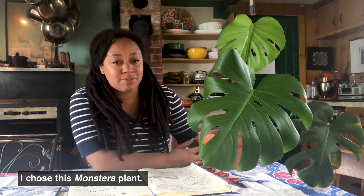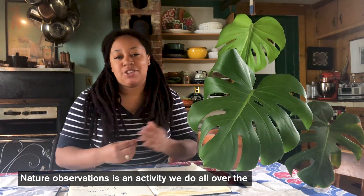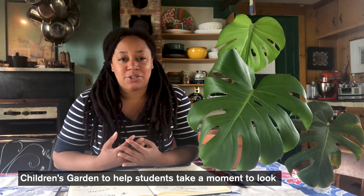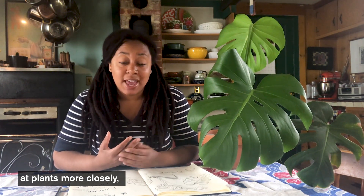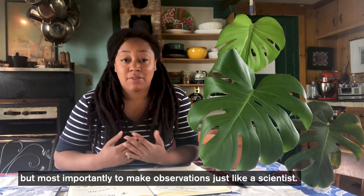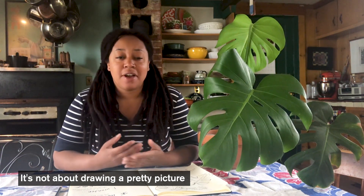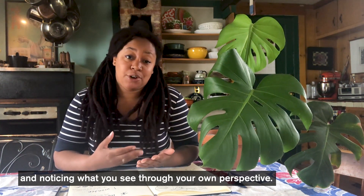I chose this monstera plant — it's one of my favorite plants that I have in my home. Nature observations is an activity we do all over the Children's Garden to help students take a moment to look at plants more closely, notice details they might not notice, and more importantly to make observations just like a scientist. It's not about drawing a pretty picture; it's about making observations, taking notes, and noticing what you see through your own perspective.